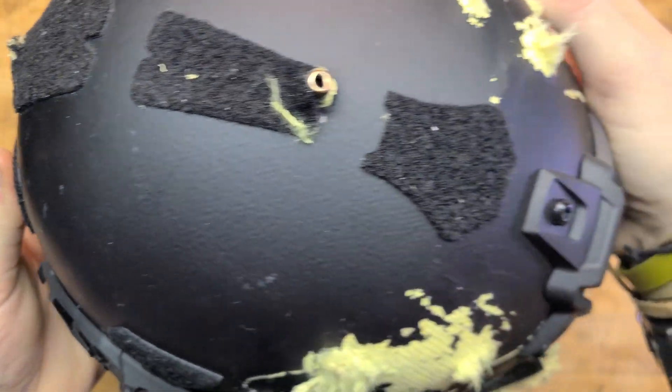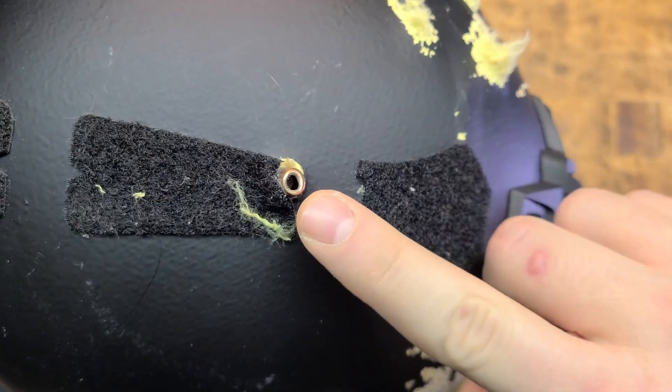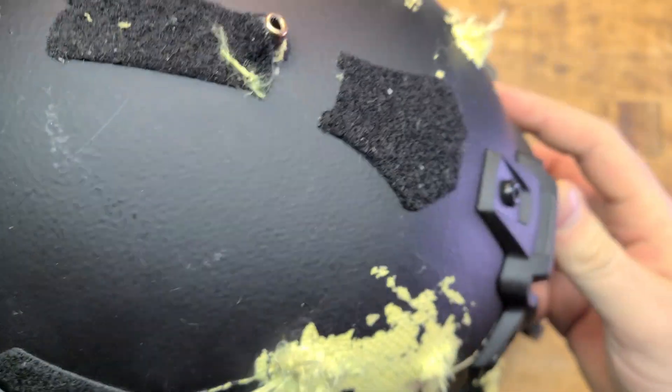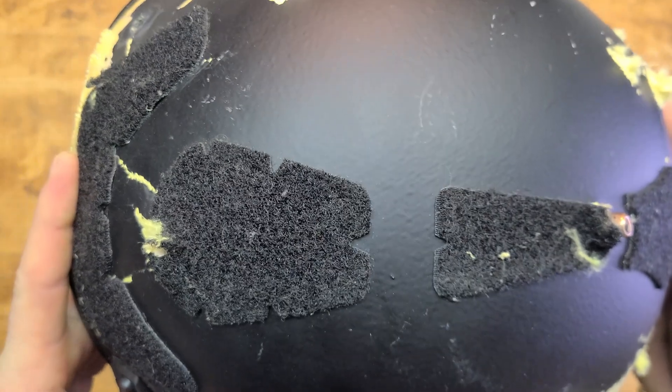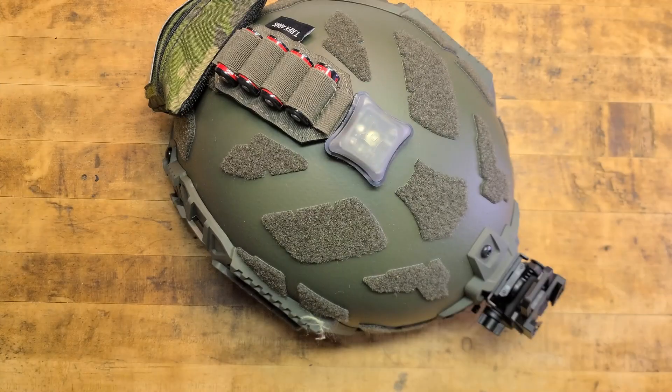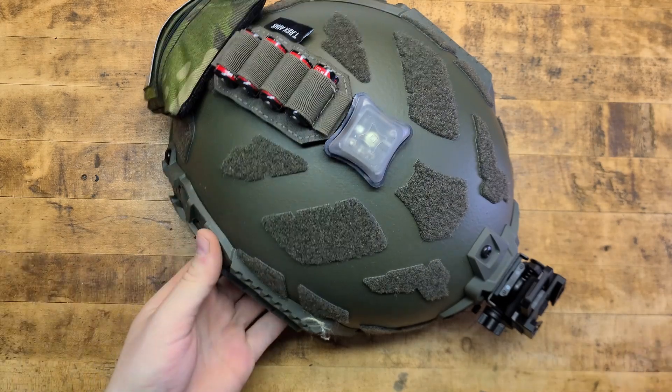Here is the helmet that we shot. That's a 300 Blackout Subsonic - stopped it dead in its tracks out of a rifle. It held up for exactly every single thing it was rated for and even then some. You can't be mad at that.